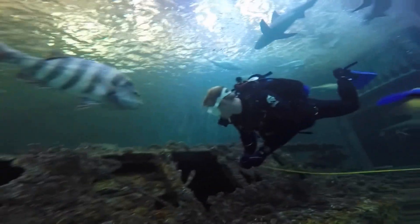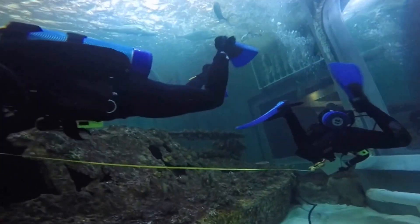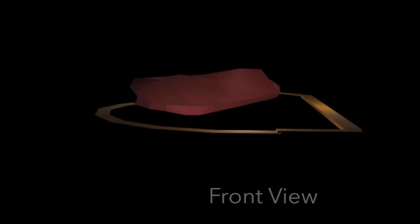It took a total of four dives of two dive teams each to get the measurements for about 30 different points on the wreck. Here you can see the 3D model of the USS Monitor that the students created.